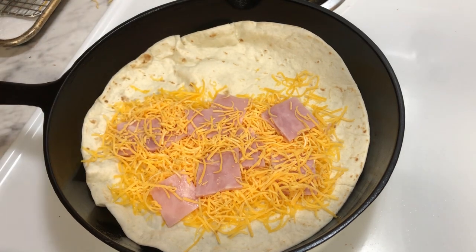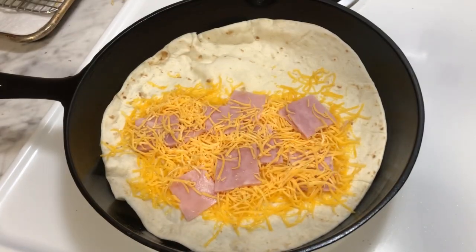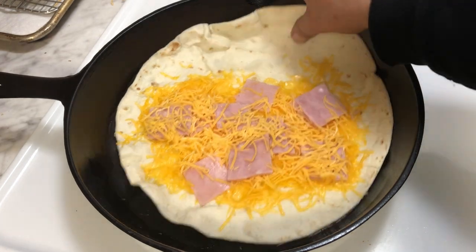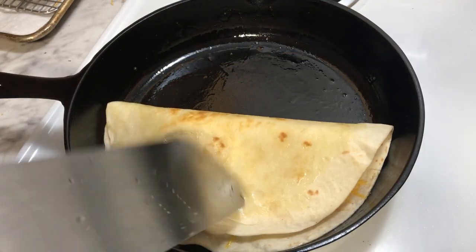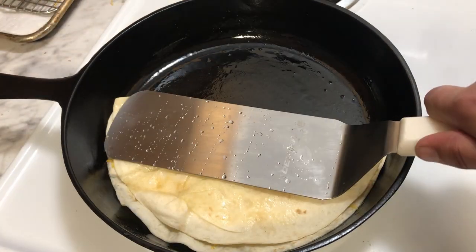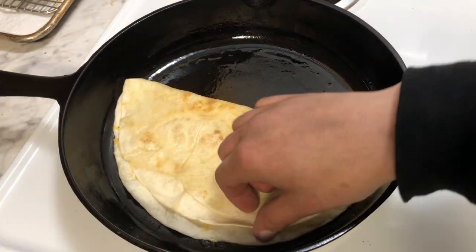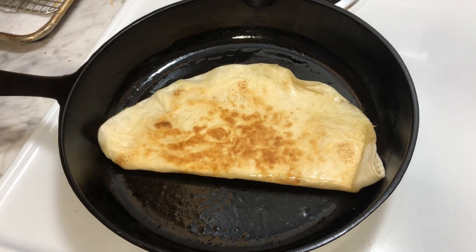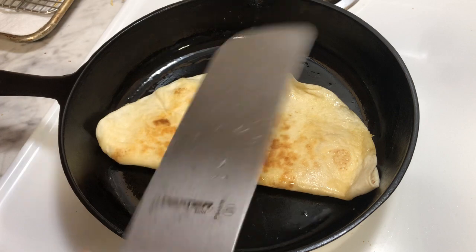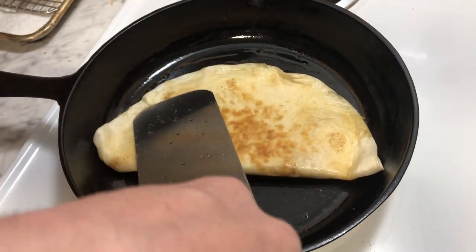Pretty much you just gotta wait for it to melt. Once it starts melting at the base you can actually — all right, we're already starting to get some melt, so we fold it. Go ahead — fold, press, flatten. There you go. I watched that lady at the Mexican place and she doesn't need utensils.